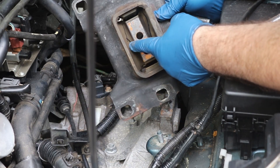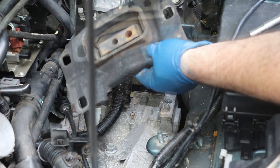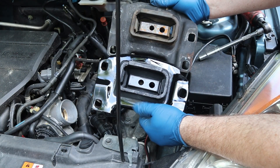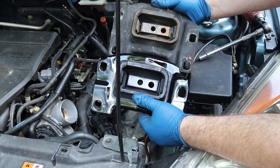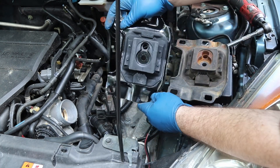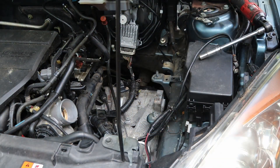As you can see here, we have cracks all down it — it's even worse on this side, so time to replace it. You always want to compare your parts. This one looks great, it's got everything correctly, and they are the exact same except this one isn't worn out.